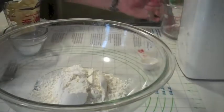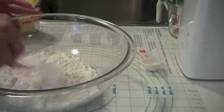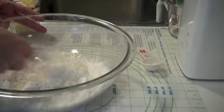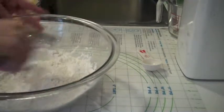First you add in the flour, and then you add in your sugar and your kosher salt. I like to just do a little quick toss and mix all that up. And then put in your butter bits.